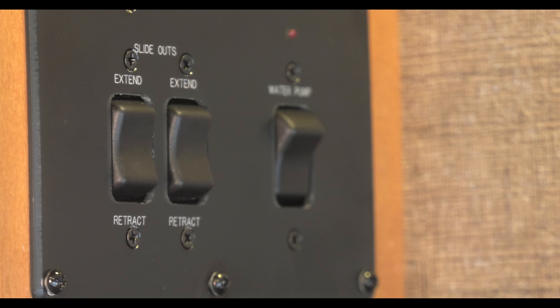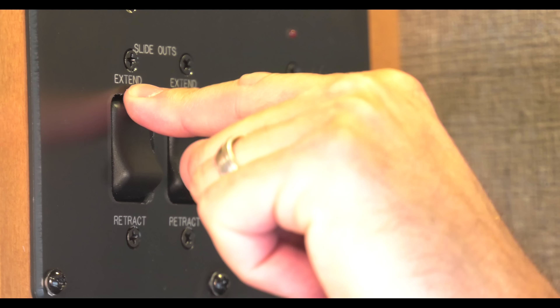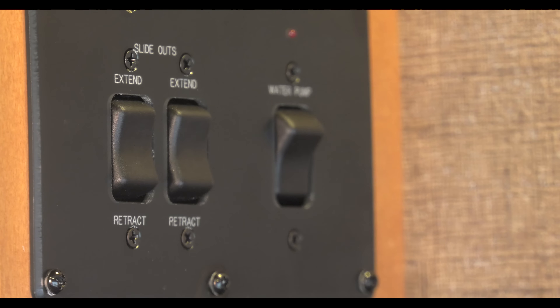When you have an error code, you need to reset the board. To do that, press the extend and retract buttons twice — once to reset, and another to return to normal use.